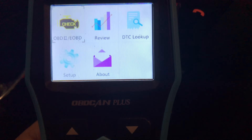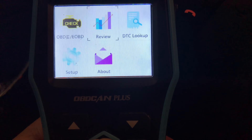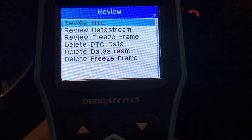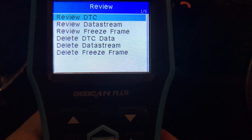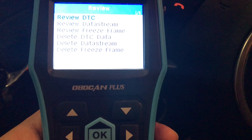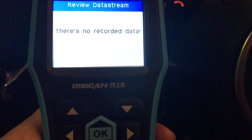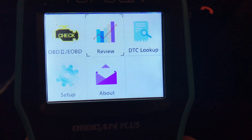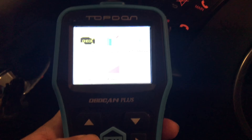It looks like we have the ability to look up codes here, and also the ability to do some reviews. If I hit review DTC — no recorded data, not a surprise. If I review data stream, I don't have any recorded data either. But it's kind of interesting that you can do all of that — record data stream, record your fault codes. Looks like you can go over here to do a setup as well.